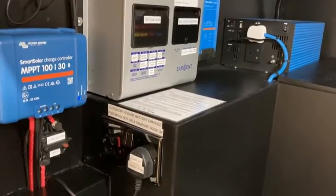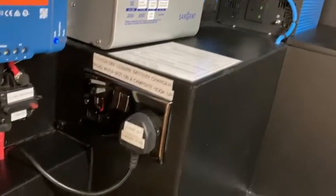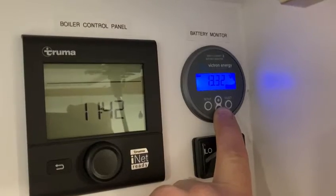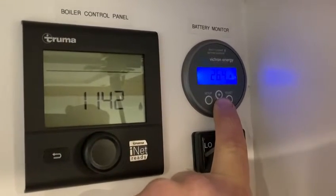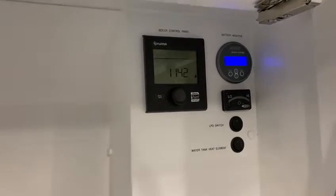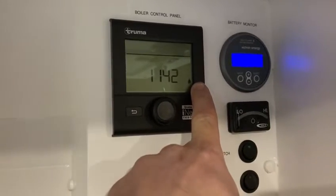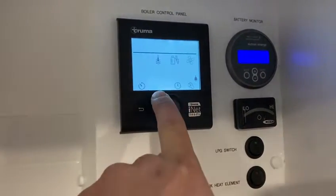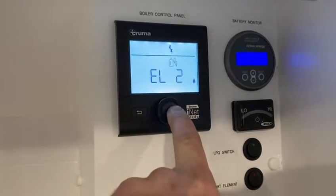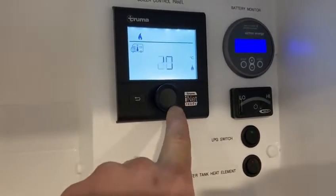To charge your leisure batteries when you pull up at a campsite: first select the electronic hookup option on your changeover switch — all your 240-volt sockets will now be supplied by your hookup. This plug here is your leisure battery charger plug; switch that on and your Blue Smart charger will charge your leisure batteries with 30 amps. You can see 26.4 amps is now going into the lithium batteries. With the van plugged in, you'll see a small plug symbol on your Truma Combi control panel, indicating 240 volts is now supplied — you can then select mixed gas and electric or just electric for heating or hot water. When you leave the hookup point, just switch this off and return to inverter mode.